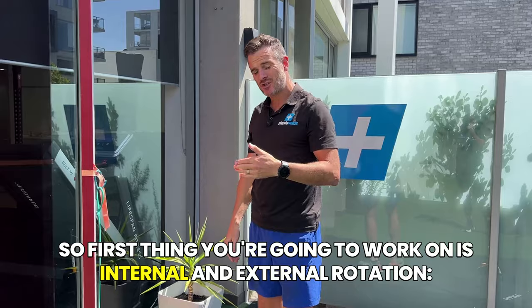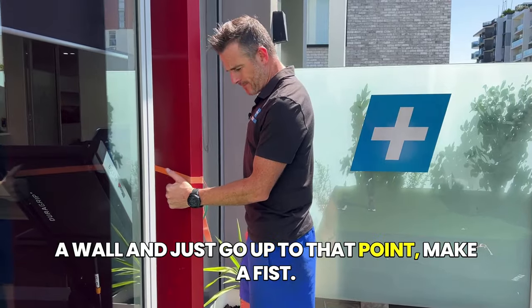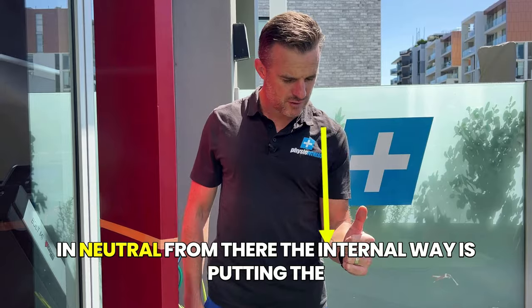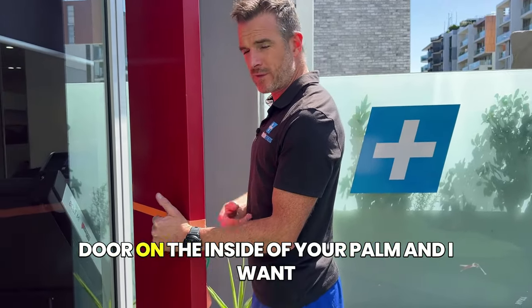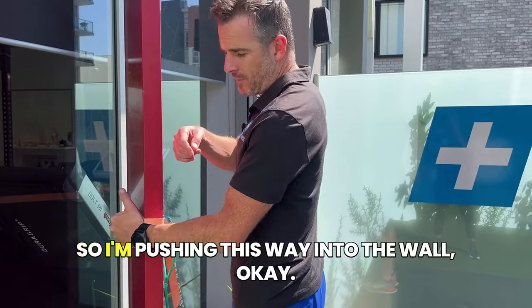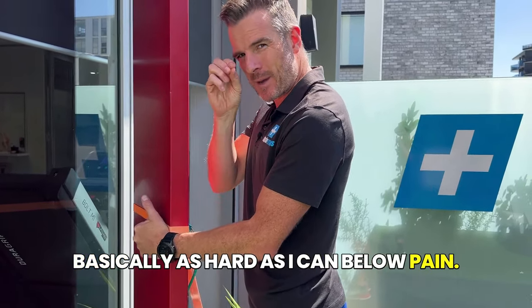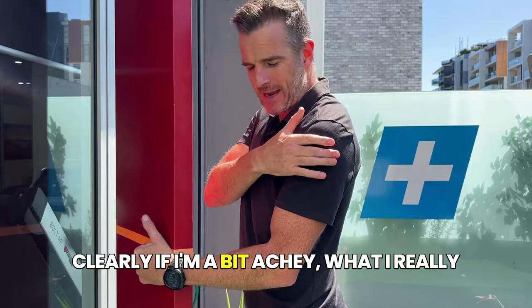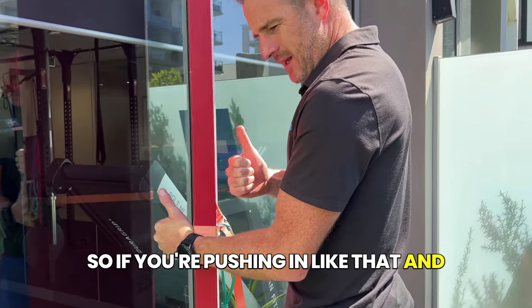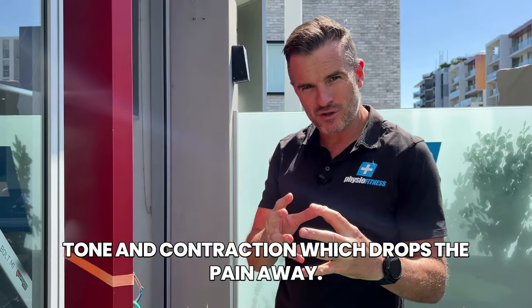The first thing to work on is an internal rotation isometric - easiest one in the book. Go up to a door frame or a wall. Try to be in a neutral position - not out here or in here, just neutral. Put the inside of your palm against the door frame, keep your shoulders back - not forward, back a bit - and then push into that wall. Push as hard as you can below pain, so I don't want to cause any more pain. If you're a bit achy and you push in and it actually drops your pain down, you're doing the right thing - you're getting that muscle out of spasm and into proper tone and contraction, which drops the pain away.